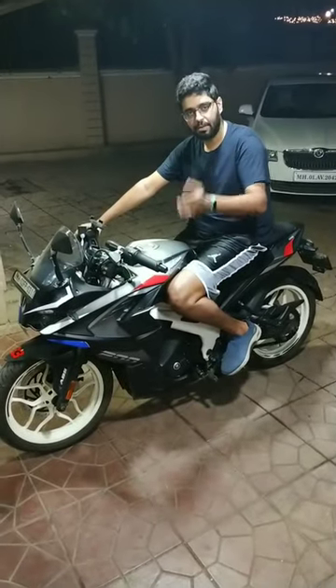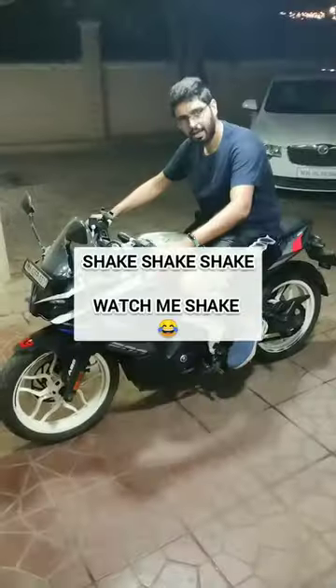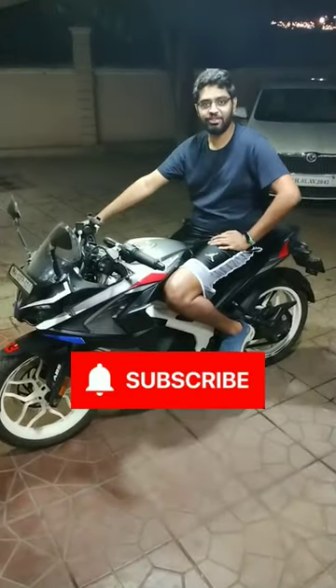After you are done putting in the Liqui Moly fuel system cleaner into your fuel tank, shake it a little bit and subscribe to the channel.